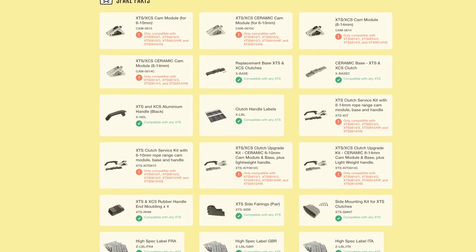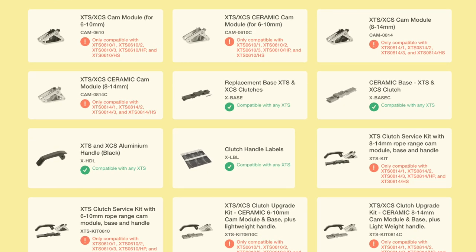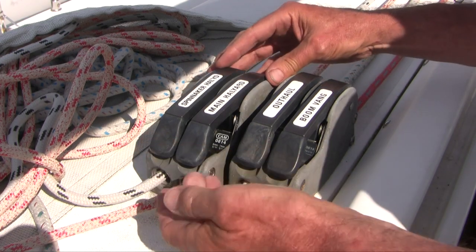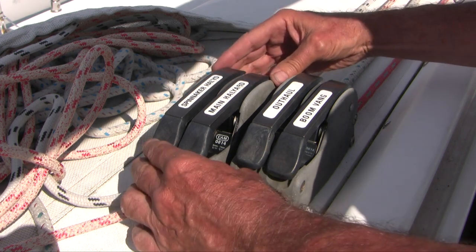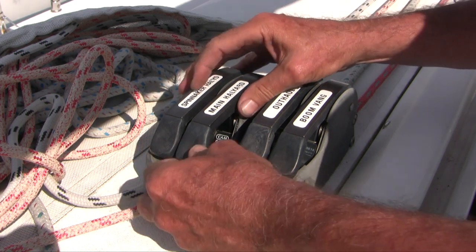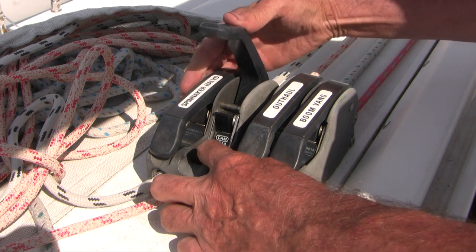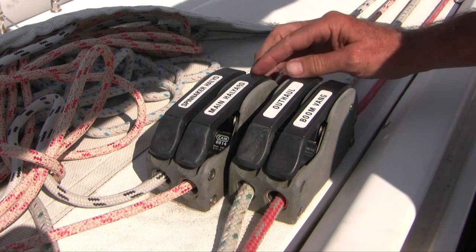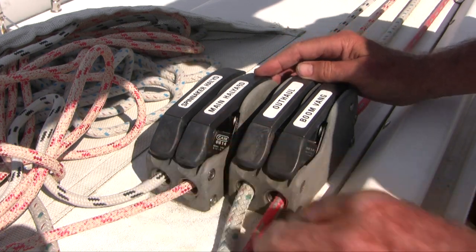The good news is that many compatible parts are still available from our friends at SpinLock over two decades later. The clutch we're going to work on today is the main halyard. These are double clutches bolted from underneath, so we need to get into the headliner underneath and unbolt it to lift it off. I'd previously replaced the base plate with a ceramic base plate and it did improve things, but not to the extent I'm happy, so we're going to replace the cam today.